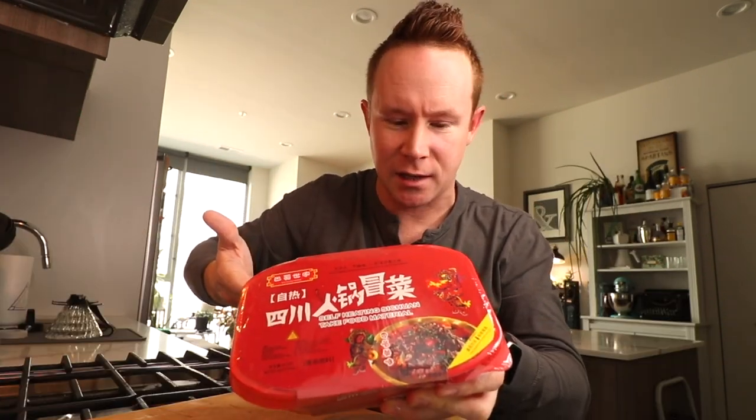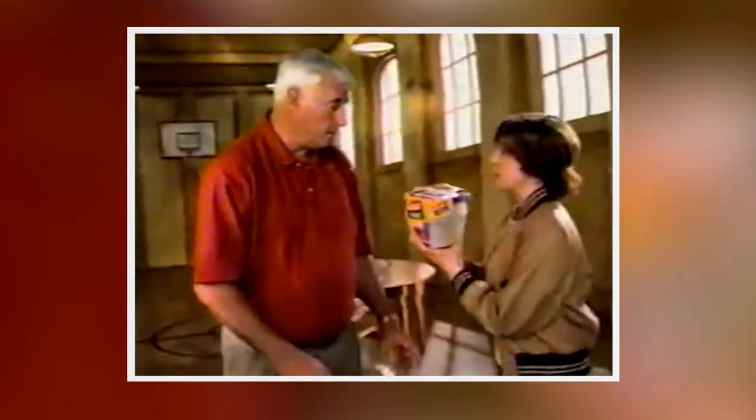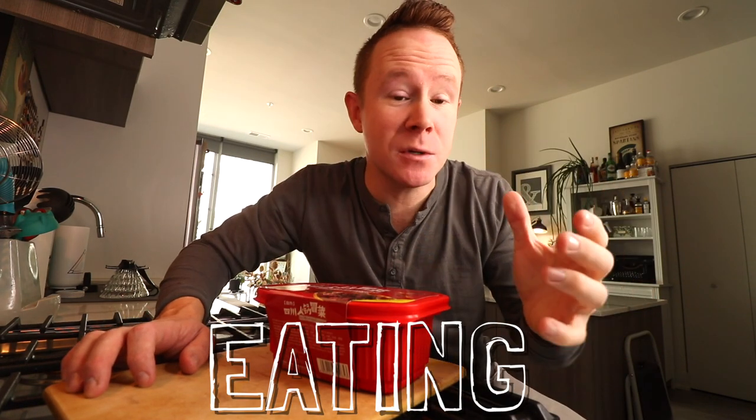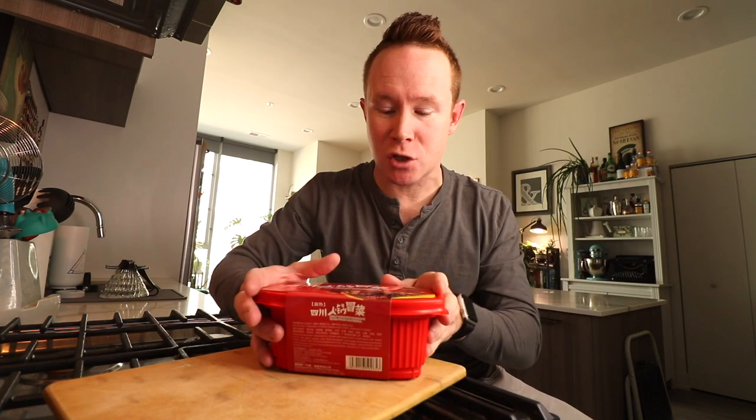So of course they took that concept and brought it to a plastic container. Welcome back to Sean's First Time Eating. On Sundays we traditionally do instant ramens, but this is such a trend and I'm so excited to swap in this today.